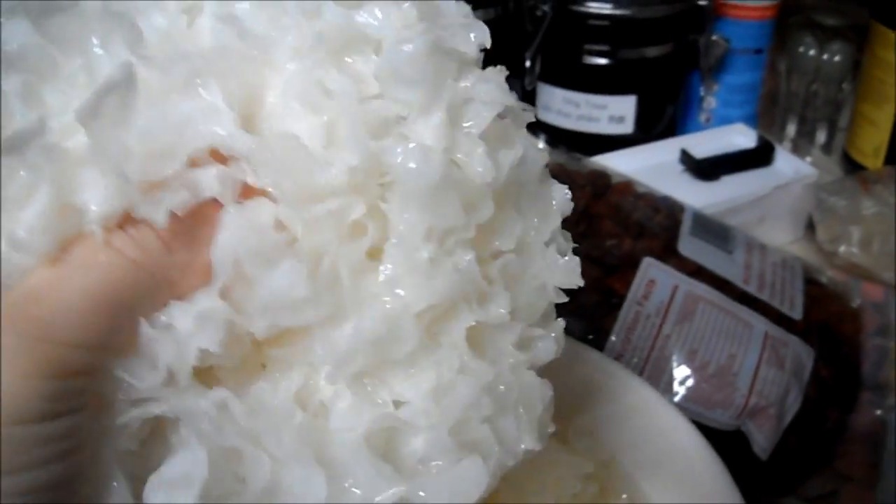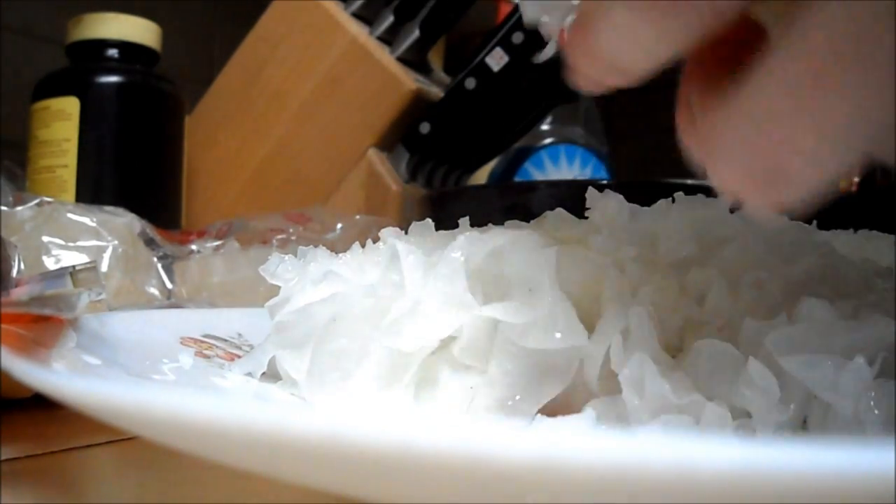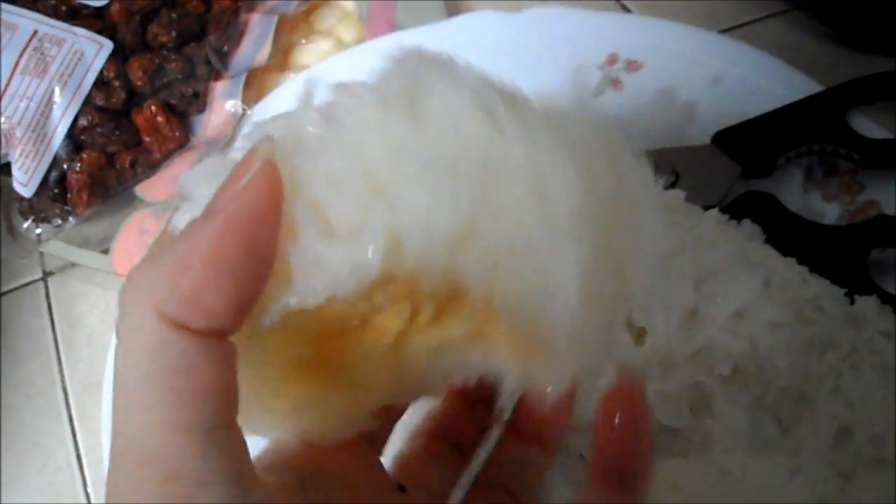So now I'm draining all the water and I'm going to cut the center part out. Usually we'll throw this away because we're not going to use it in the dessert, but I learned that you can use this as a facial scrub, so I'm going to keep this and use it tonight.